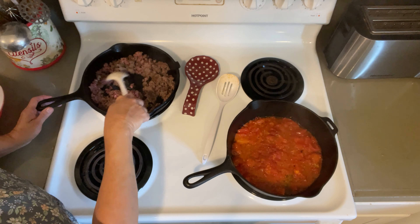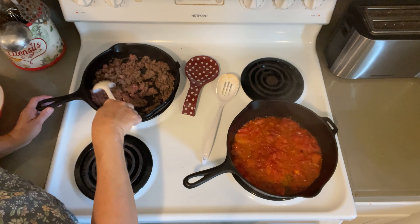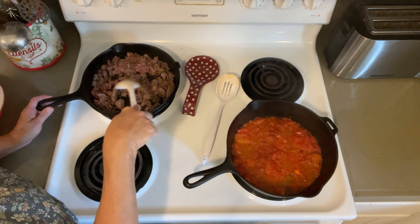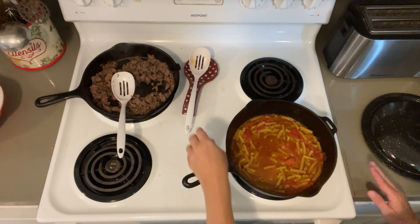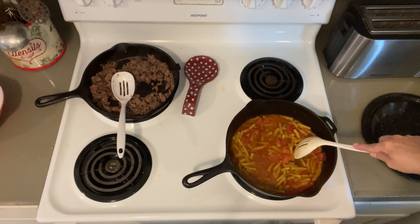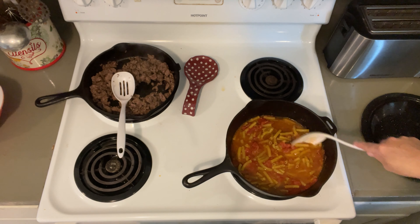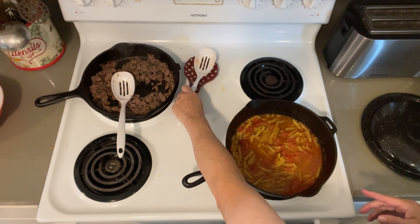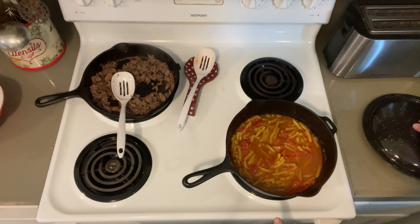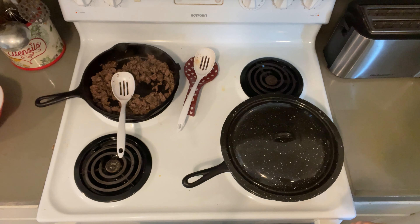As soon as this ground beef is cooked through we will add it to the tomatoes. Now before we put the ground beef in there, I forgot to mention — we're putting the pasta in there too. I'm using ziti, but you could use whatever kind of pasta you want. I'm adding a little bit of extra water so it'll cook up, and the pasta is going to absorb that water, so I've put a lid on and got the heat kind of low. We're just going to let that cook while the ground beef is cooking.